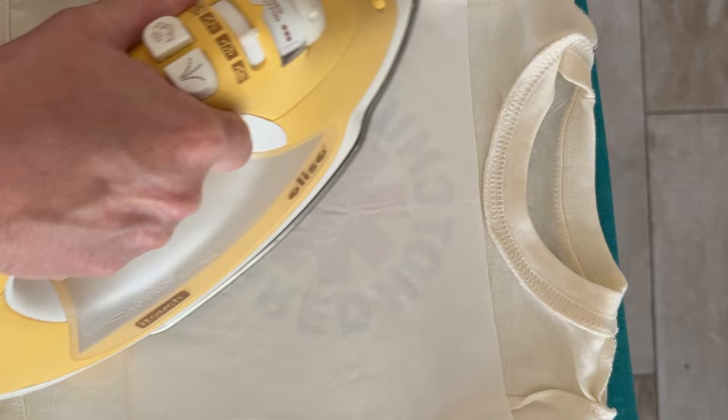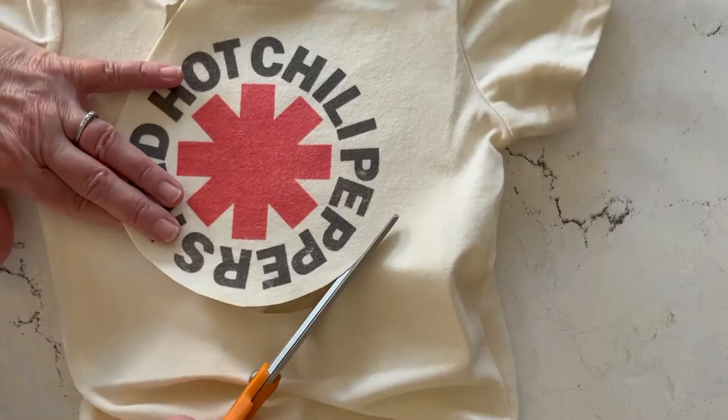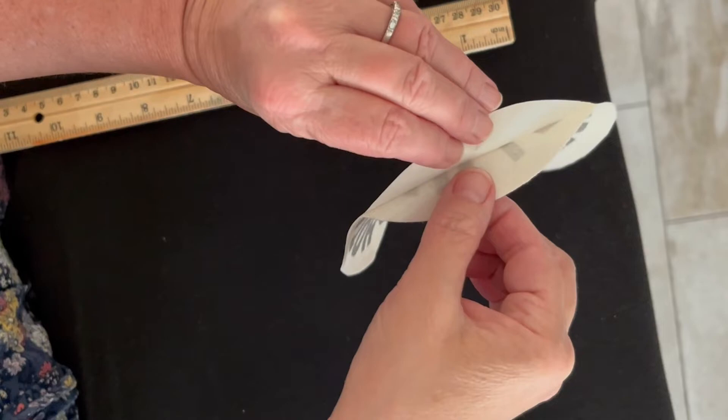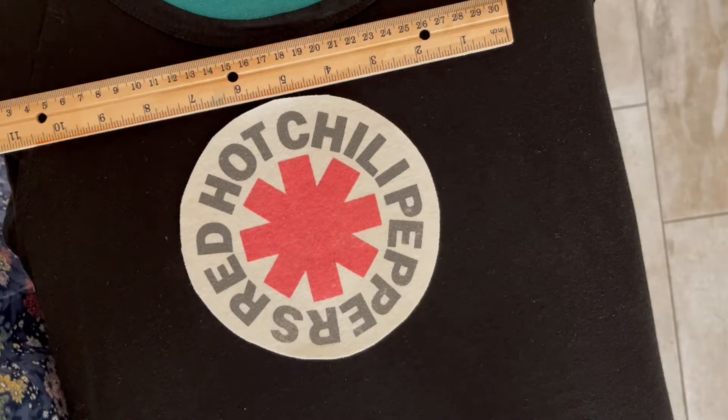Once that is ironed down and cool, you'll go ahead and flip it to the right side and cut out your graphic. I like to do this on the right side — it's just easier to see it. Once you have that cut out, you'll be ready to peel that paper backing off. Then position it onto your t-shirt. You can put it anywhere — the back, the front, the side. I like to use a ruler just to make sure I have my placement perfect.